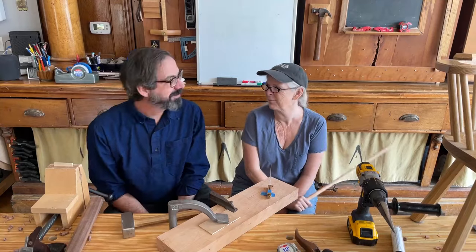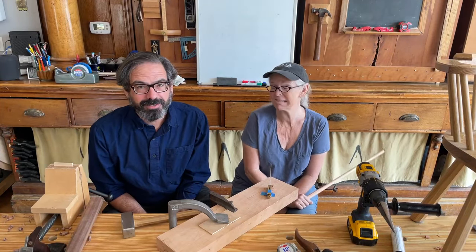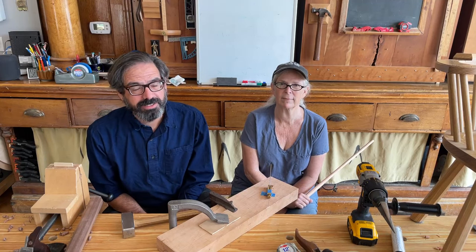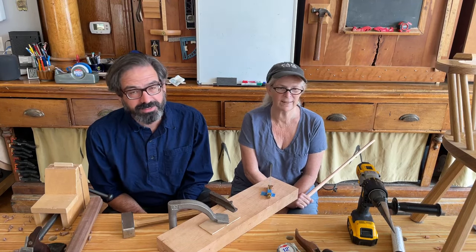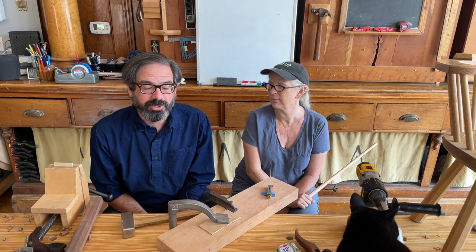Hi everybody. Starting off really well, as you can see. We are here to answer a long list of questions about stick chairs and chairs in general, and also to do a couple demos. If you stay till the end of the live stream, we even have a special announcement — a teaser — which will not be in the video.